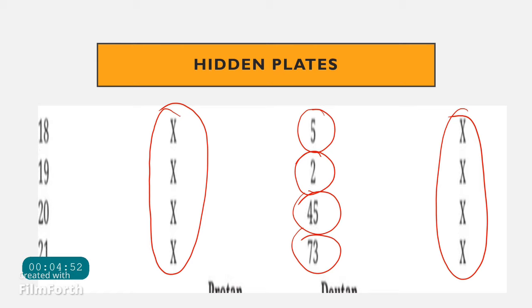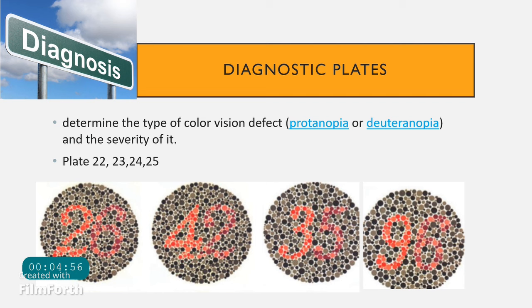Once you know a person has color blindness through the transformation, vanishing, or hidden plates, it is important to diagnose the type and severity of that color blindness. For this, we use plates 22, 23, 24, and 25 — these four plates are called the diagnostic plates. Two-digit numbers are written on them, and based on which number the patient can clearly see, the diagnosis is made.